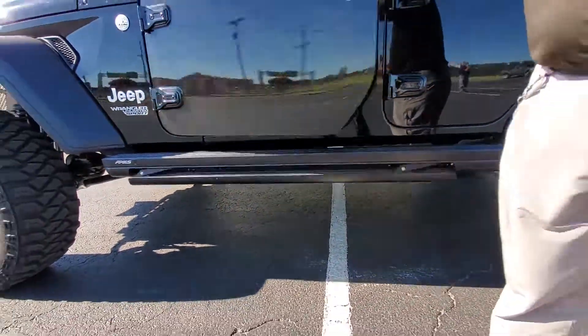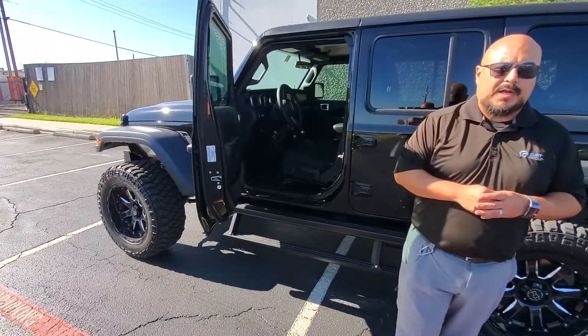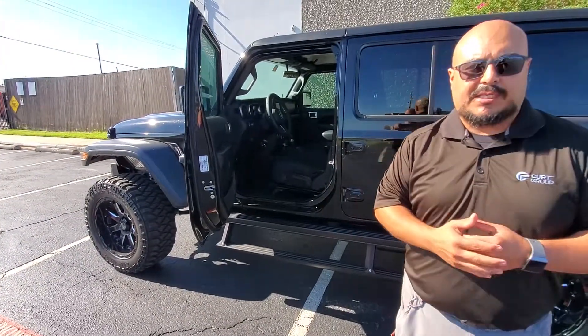But when you want to get that step, an eight-inch step automatically retracts from the running board, giving you a step within a step to get into the vehicle.